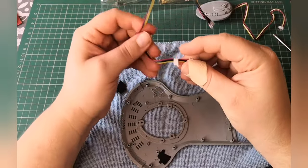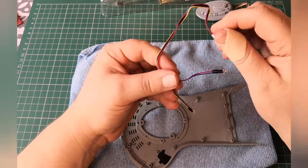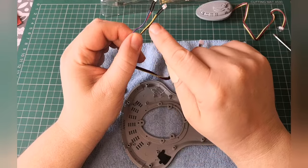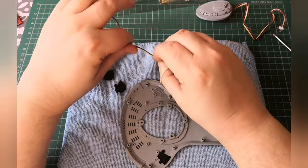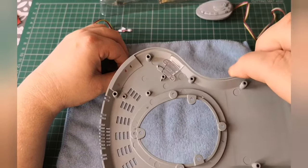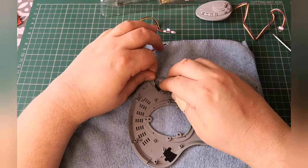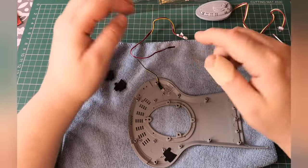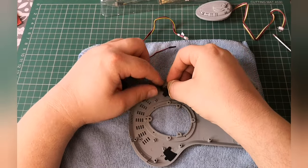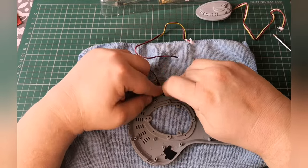Now we need the wire labeled B, which is here. We're just going to pull this slightly apart. We need the yellow and black side, and that's going to sit just on there - there's a little square just here and the light will literally just sit on there. It's got a little guide bit sitting there as well. Remember this is the left side, so this goes on just like that, and the light should sit like that.